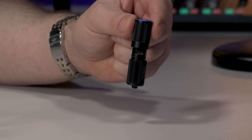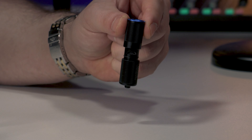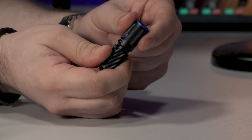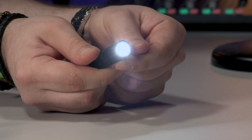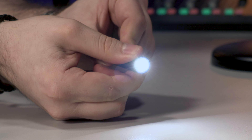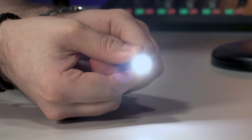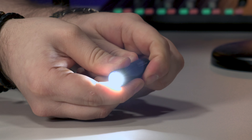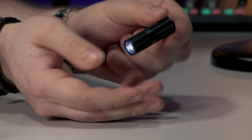You also get a manual in the box and that's pretty much all there is on the box contents. To turn it on you can rotate it and you get a two light level system, which we can go over on the back wall in a moment to give you a better idea.